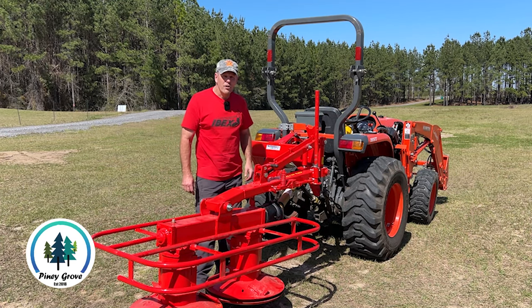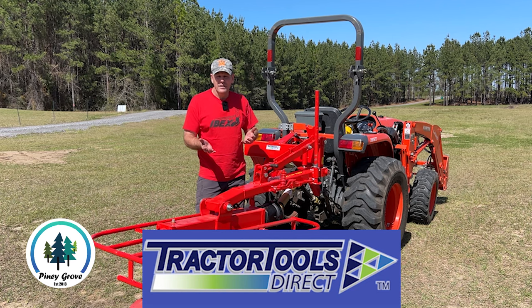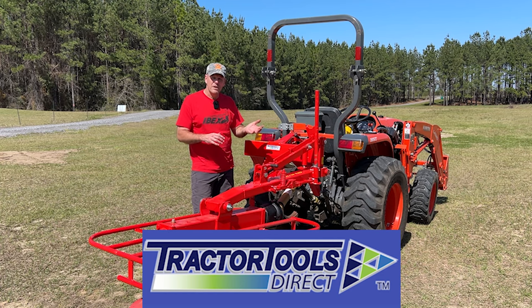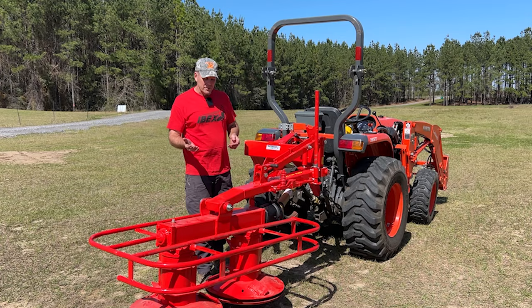What's up guys? Brad here from Piney Grove and we've partnered with Tractor Tools Direct to bring you some hay baling content this summer. If you're not familiar with Tractor Tools Direct, they are a supplier of equipment for subcompact, compact, and utility tractors.